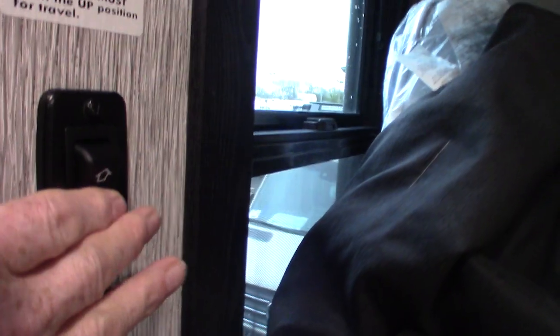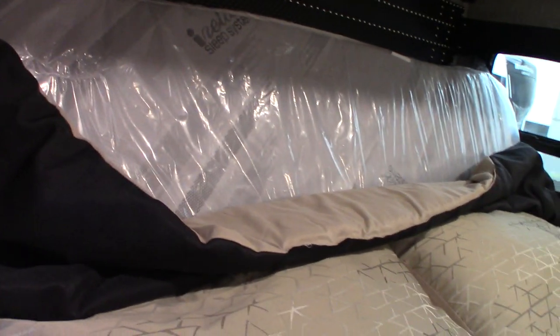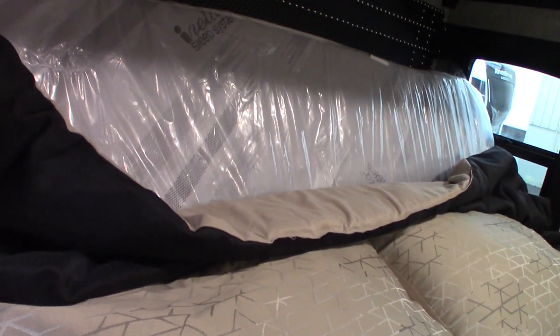Your table leaf pulls out so the table expands. There's also a powered bed here — looks like the control is right here. You want that in the up sitting position when you bring the slide room in.